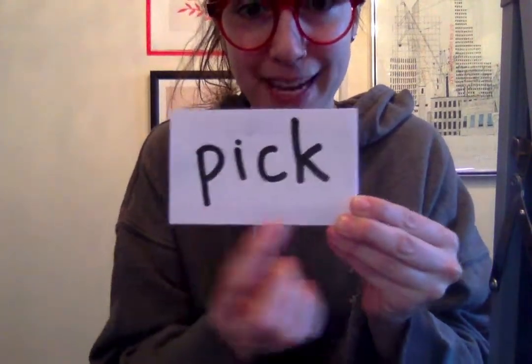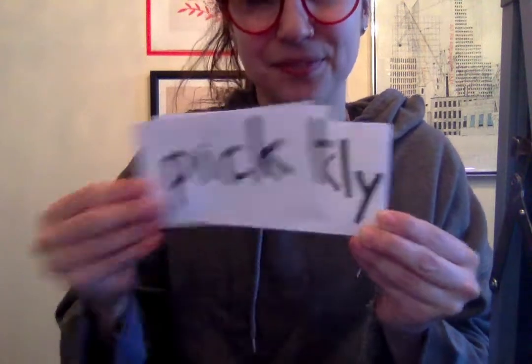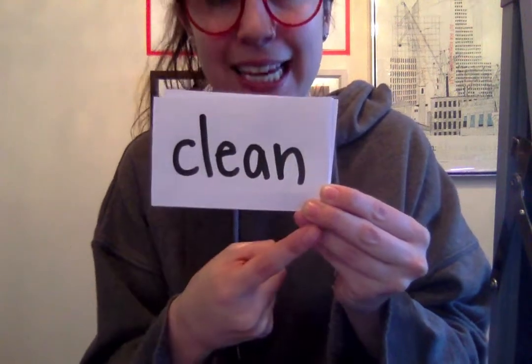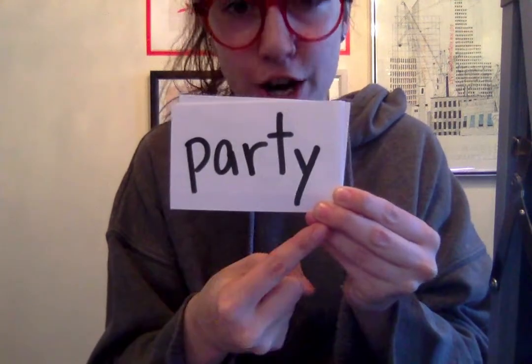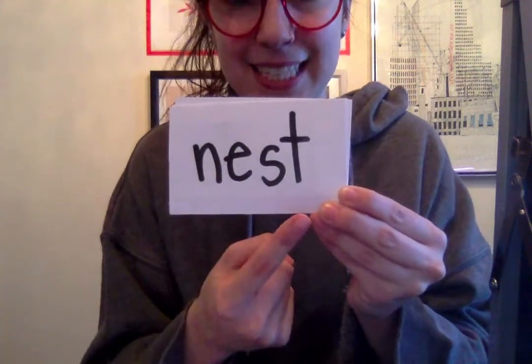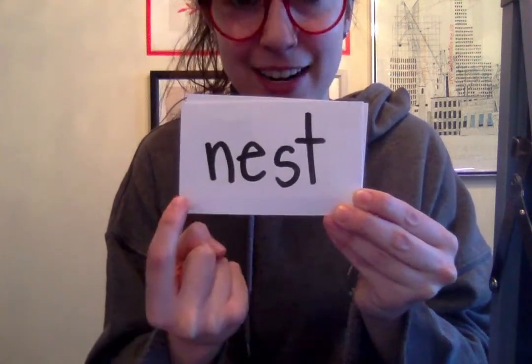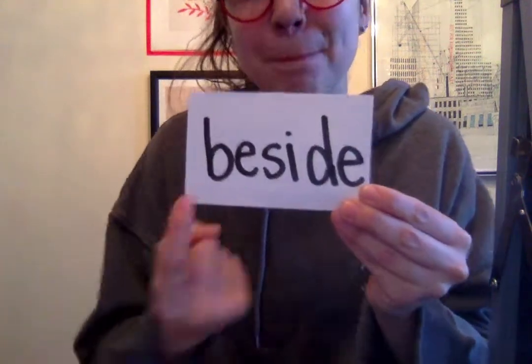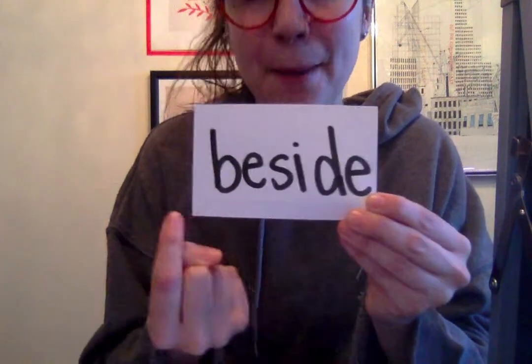Round three — students practice the sight words independently without the teacher's hand motions. Each word is cued twice with 'get ready, go.' Words practiced: pick, without, quickly, clean, party, nest, street, and beside.